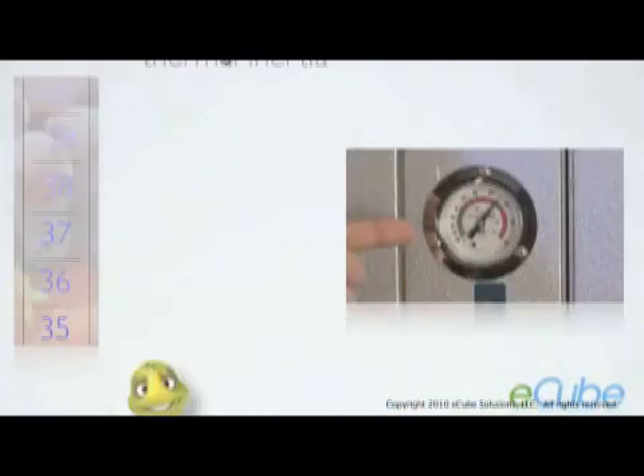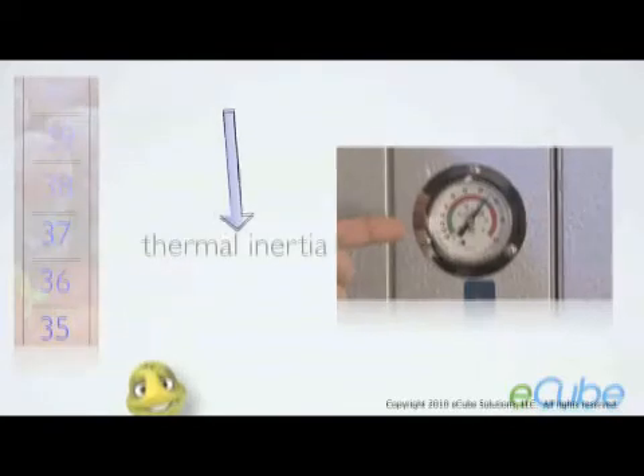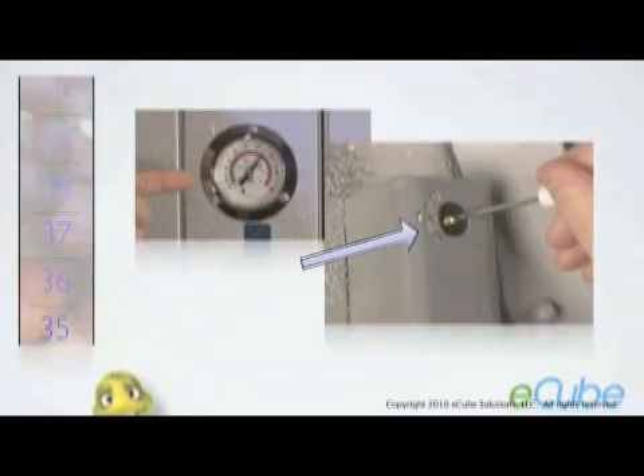This thermal inertia created during the longer run cycles cools the food for a longer period of time, which in turn lowers the food temperature. So with an E-Cube installed, you may raise the thermostat set point and still maintain the desired temperature you achieved before. This raised set point means the compressor will run less overall, which saves you money.